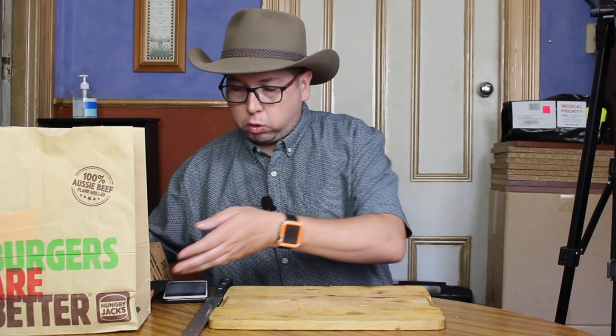Welcome to another episode of Checkout Basket. Today we're checking out another new item from Hungry Jack's that's just come up on my menu, and it is the Grill Masters — the big ones — pulled beef and Angus burger. It comes in a nice big box like so.